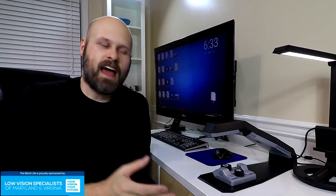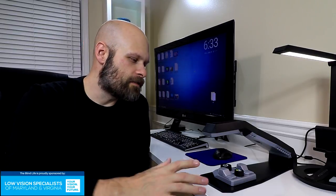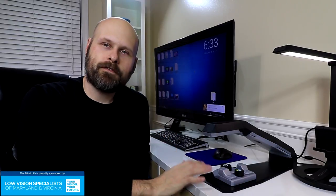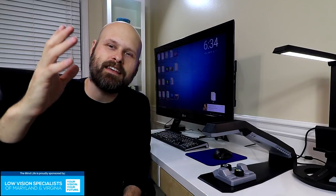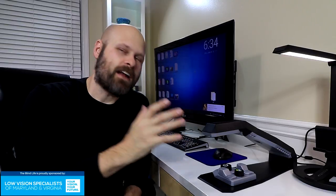This is the Helix HD, a much more affordable desktop CCTV. It's also a very portable desktop CCTV, so if you're looking for one that you can take back and forth to the office or maybe to school, this would work very well. It's not nearly as expensive as the other big dog CCTVs out there — about a third of the cost of some of the others I've featured on my channel.